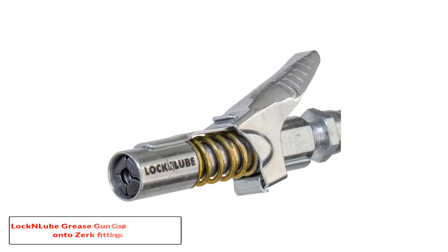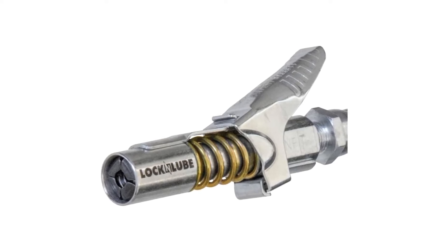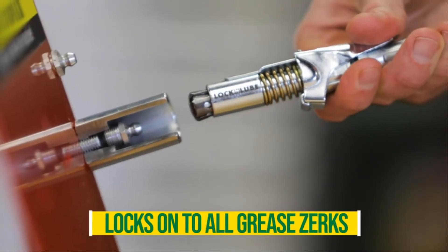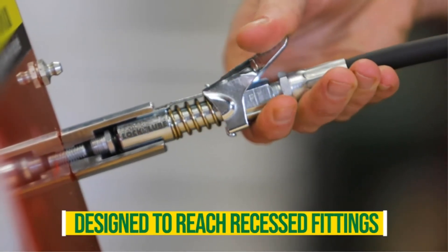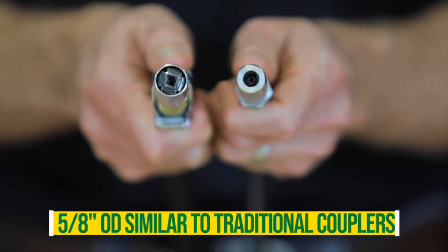Number 1: Locked Lube Grease Gun Coupler — Locks on to Zerk Fittings. The Locked Lube XL model offers a 3.6-inch longer barrel, which is 2 inches longer than the regular Locked Lube model. So when you deal with intensely recessed oil fixtures, it helps tremendously.